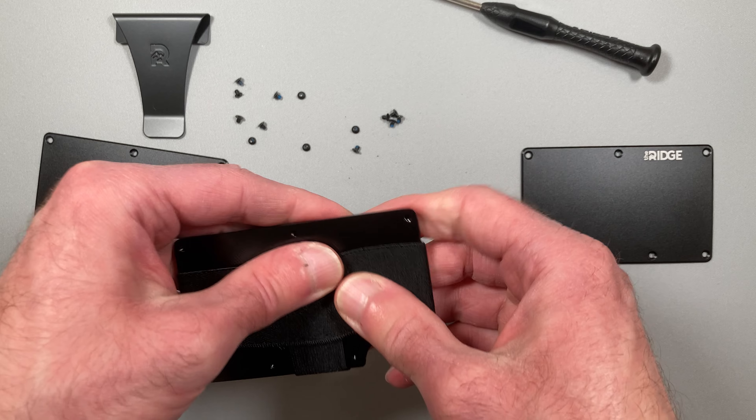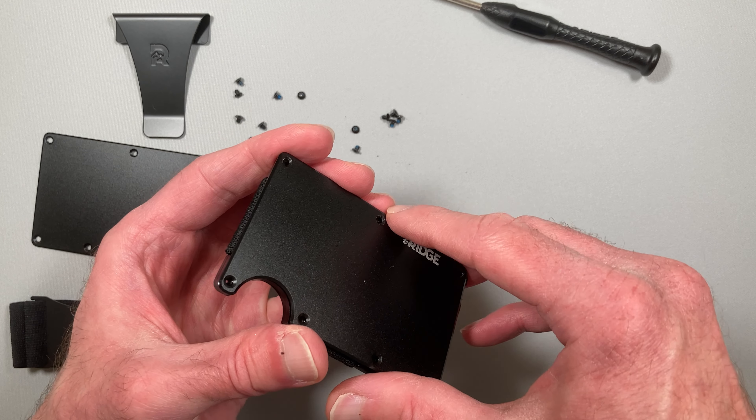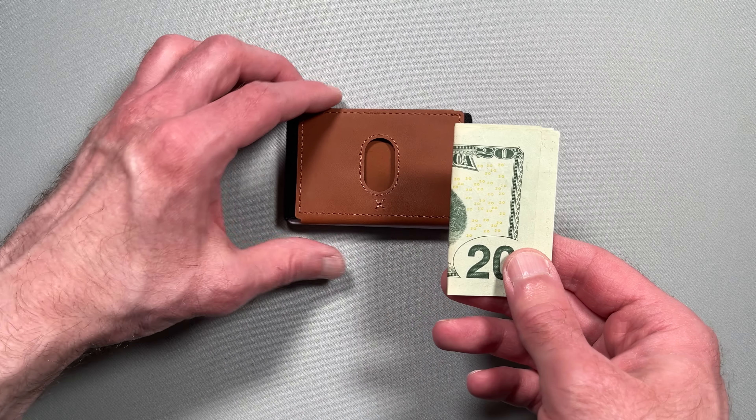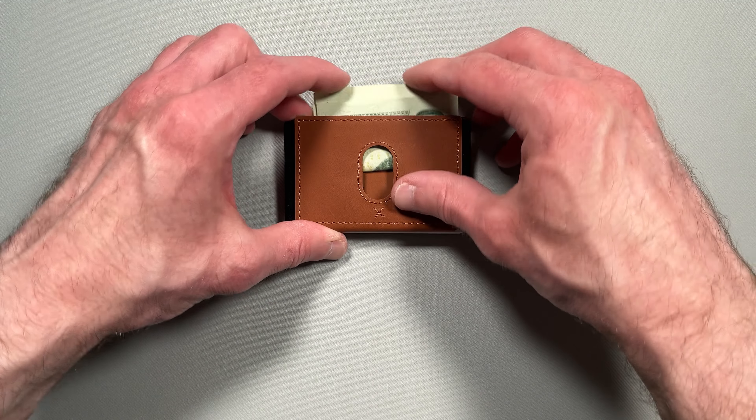This type of construction for the original also allows for a lot more customization, such as having either a cash strap or money clip with or without an AirTag. In contrast, the Biflex wallet can't be customized.